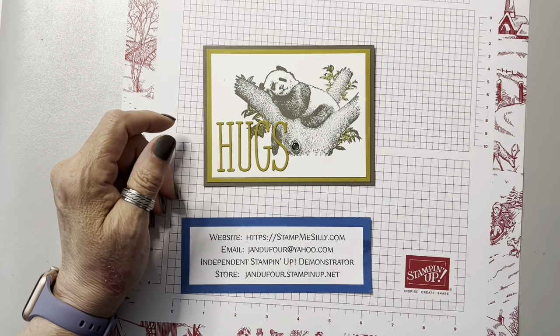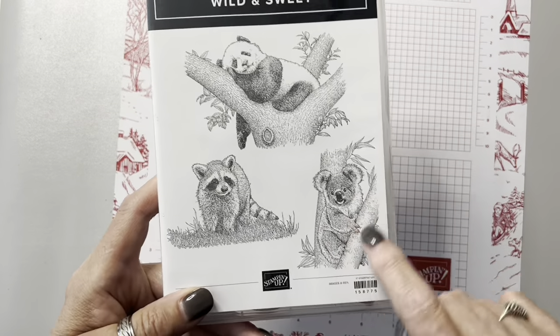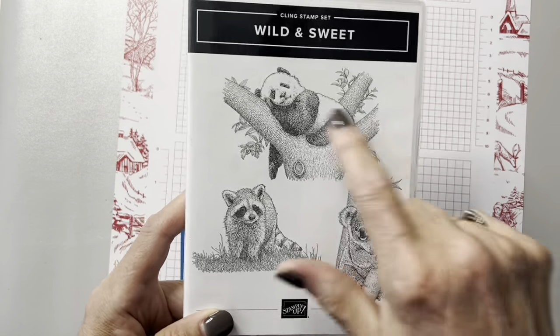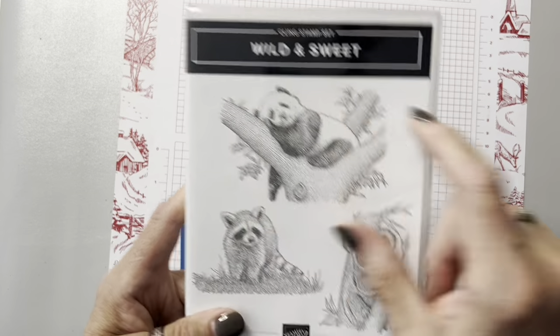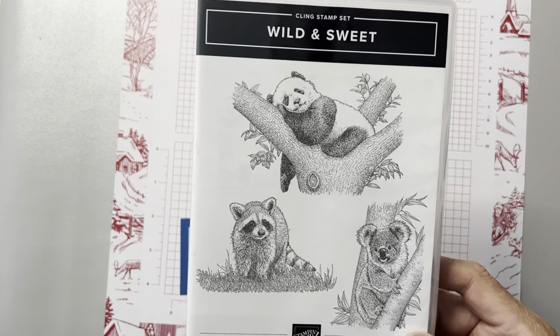It's made with a set I made a couple weeks ago. I used the koala for also hugging because they're both hugging. It's called Wild and Sweet. I had bought it last year and just hadn't gotten around to using it or couldn't think of what to do with it.